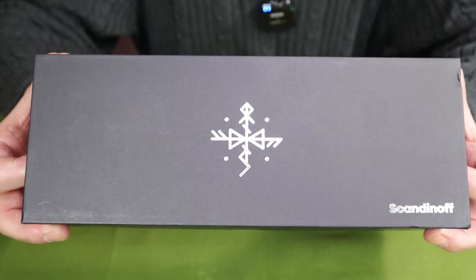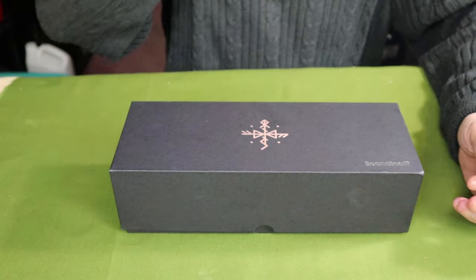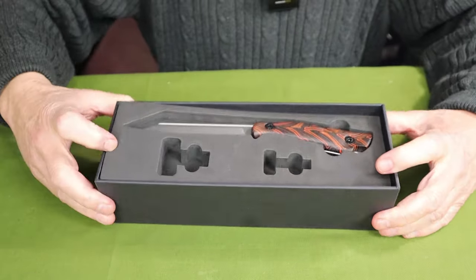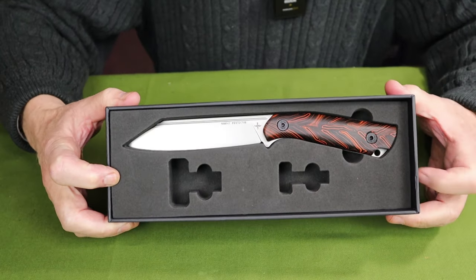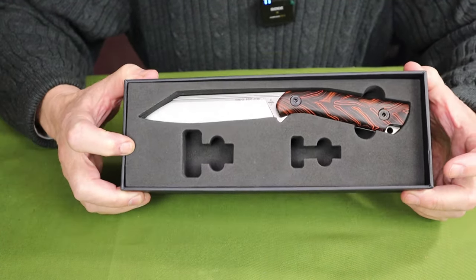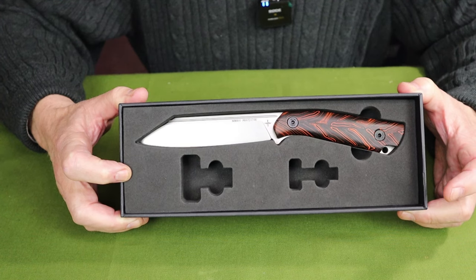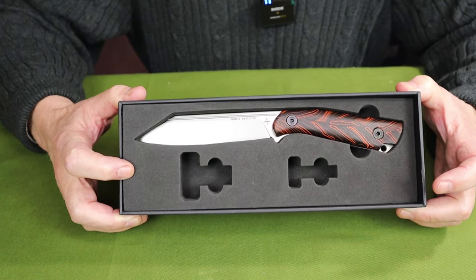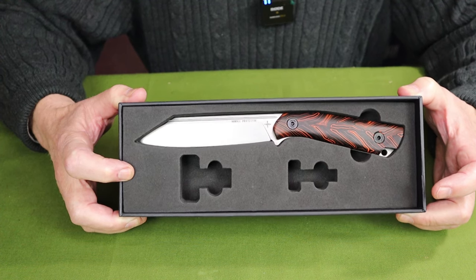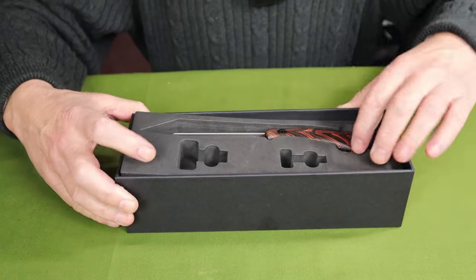So as you can see the box, there is the Skandinof symbol and their name in the corner. It is quite a nice presentation case, and there is the knife inside. I know a few of you are going 'wow, that's different' — and yes, it certainly is. Can you identify the style of knife? A lot of people will say sheep's foot, but this is a Brokeback Seax — S-E-A-X — a very traditional Nordic design that is regaining popularity.